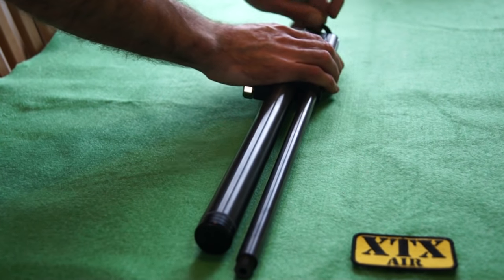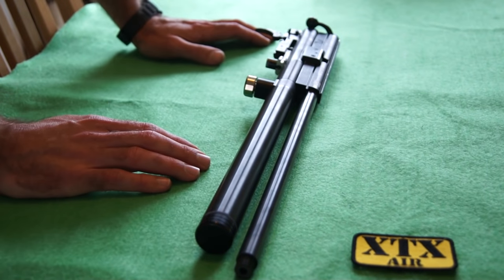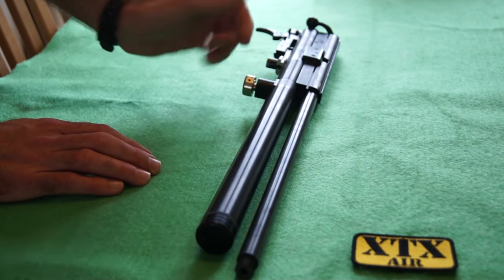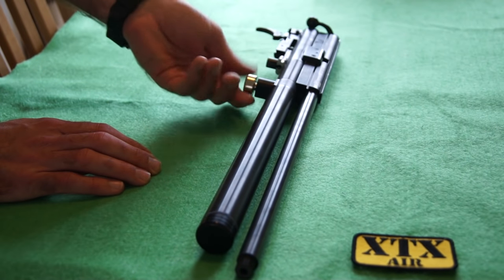First thing you want to do is just dry fire your rifle until it's completely empty. This one is empty and I've confirmed that by just loosening off the gauge — no air coming out. I'm happy that that's empty.